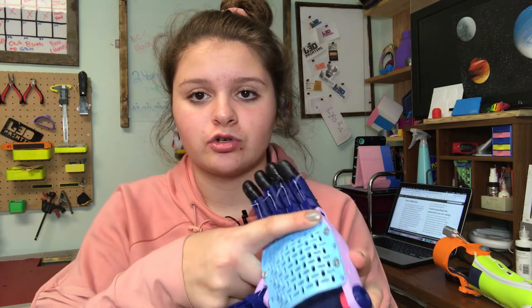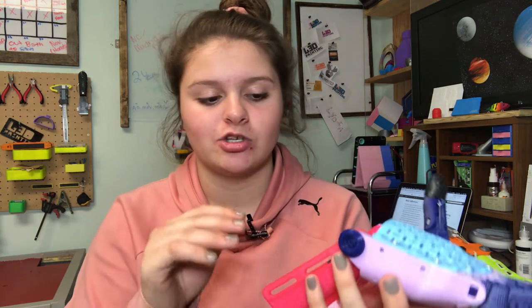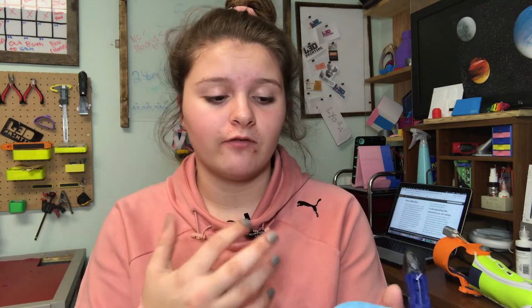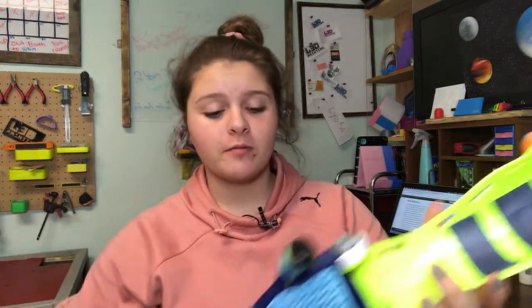I actually used screws this time — these screws fit this size hand. With smaller ones I can't always find the right screw size. I have all this nice padding in here, making sure I use double-sided tape and that it is stuck down. Most of the plastic that your skin will touch is covered — you want to make sure of that so there's no pain on the motion. That is this hand of the month.